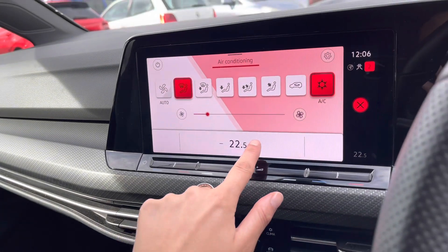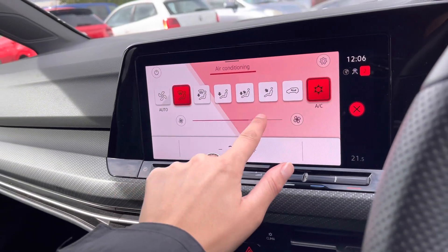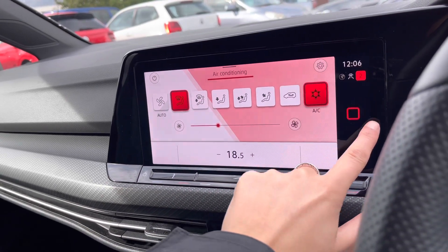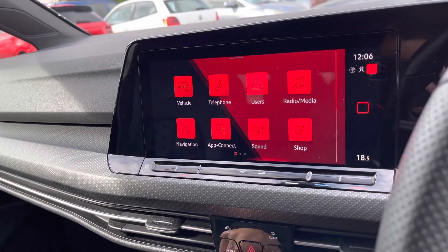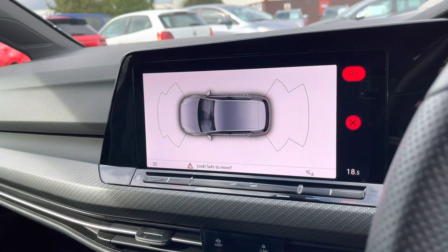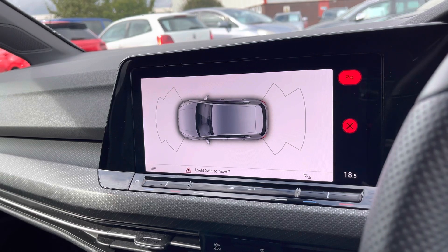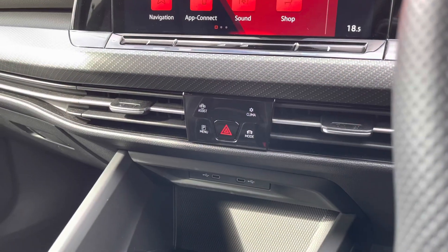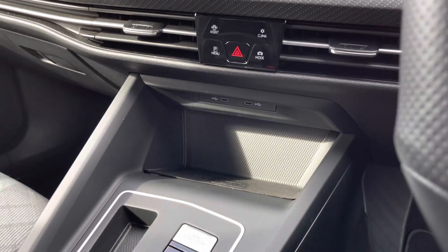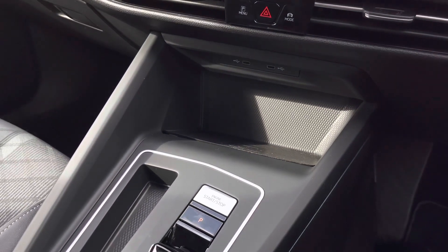Using these touch-sensitive buttons, we can access your air conditioning — it's all on the screen, fully digital and easily accessible by both the driver and the front passenger. From here we can also access your parking sensors, perfect for maneuvering in tight spaces, and this is how it will be displayed on your screen. Just below, there are two USB ports as well as a wireless phone charging function, which is really convenient as it gives your phone a place to sit while also charging it at the same time.